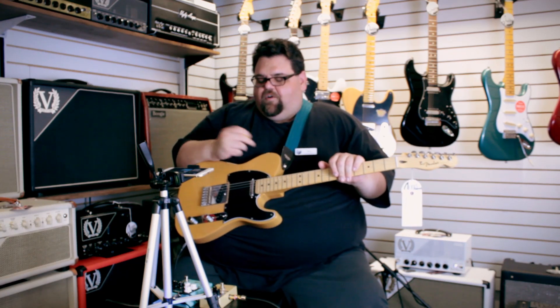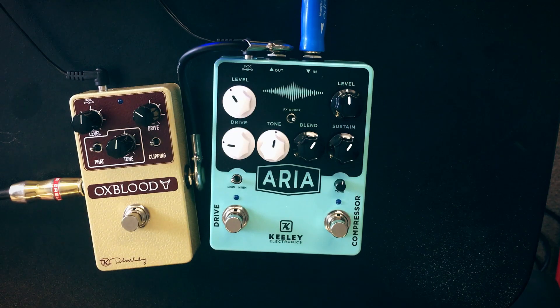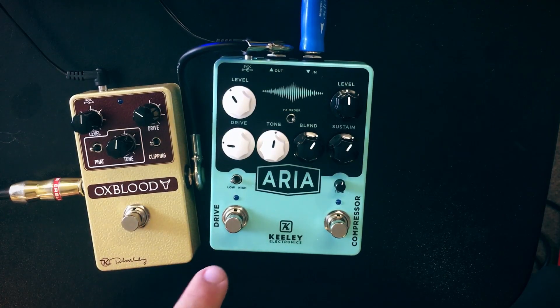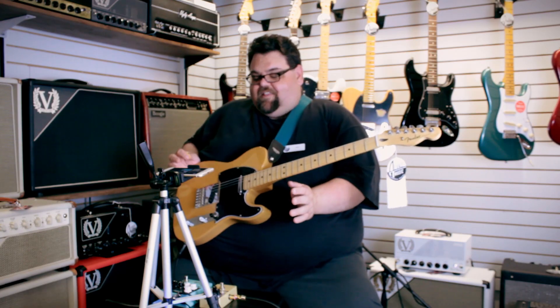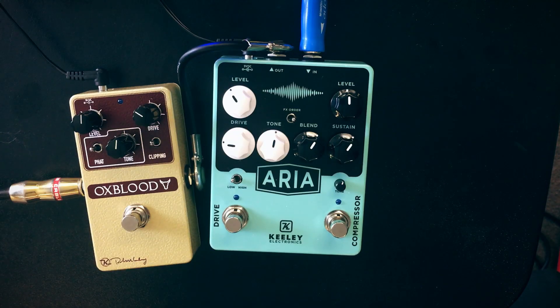This week I'm bringing you the brand new Aria from Keely — came out a couple months ago. One side is basically the same thing as their Keely Compressor Plus, which is what he's really known for as his first big pedal jump into the modern everyone-makes-their-own-circuit world. The other side is a drive, taking the same concept as the DNM Drive — you can route the compressor into the drive, or with a little switch, the drive into the compressor.